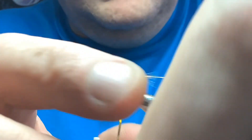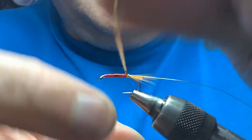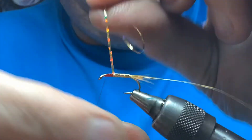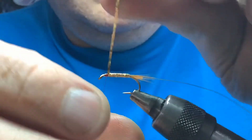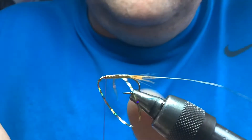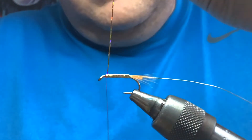Take your gold tinsel and wind it up the body in slightly overlapping turns, creating a nice smooth even body all the way up. Stop about two turns back from the eye. Bring your thread up and over — one turn on the shank, one behind — and cut the waste away.